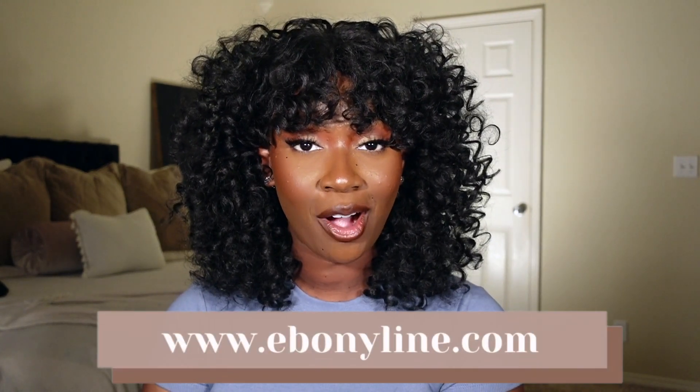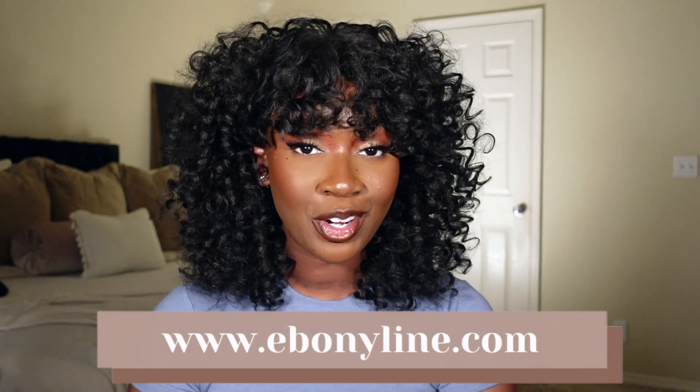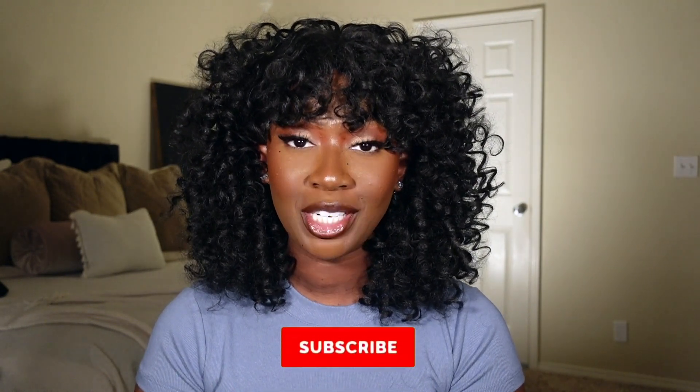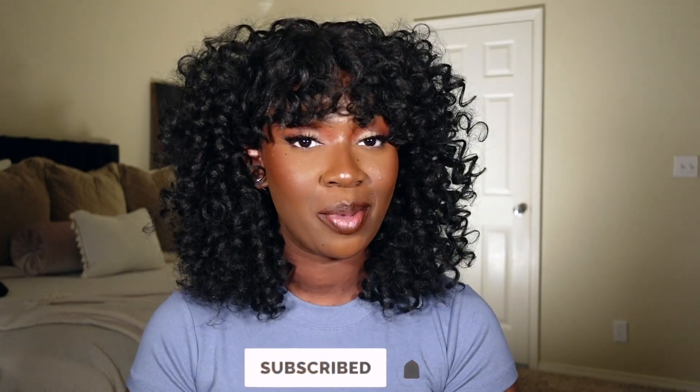Hey guys, welcome to my channel. My name is Tan. If it's your first time here, hey girl, and if you're a returning subscriber, thanks for coming back. In today's video we have a unit that was sent over from ebonyline.com. Before we get into the video, make sure you subscribe and follow me on Instagram and TikTok — both at Tan Dotson. Let's go ahead and get into the video.